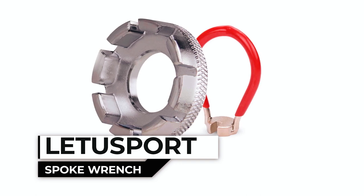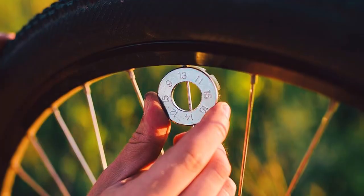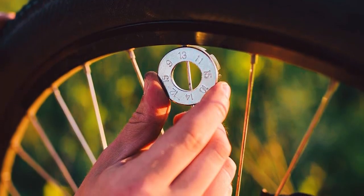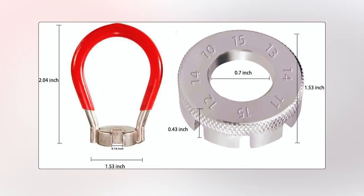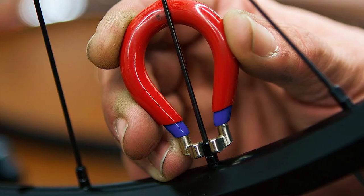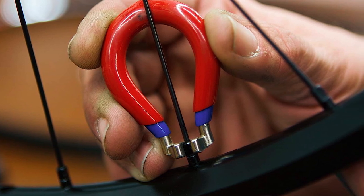Lettisport Spoke Wrench. Constructed from robust stainless steel boasting a 9H hardness rating, the Lettisport Spoke Wrench is an essential tool for avid bicycle enthusiasts. It comes in two sizes: a circular spoke wrench and a 14-model spoke wrench, accommodating various spoke nipple sizes. This tool ensures your spokes are properly adjusted and your wheel rims remain free from deformation.